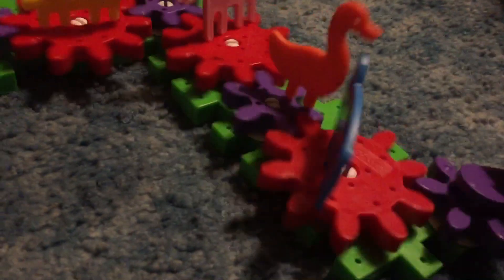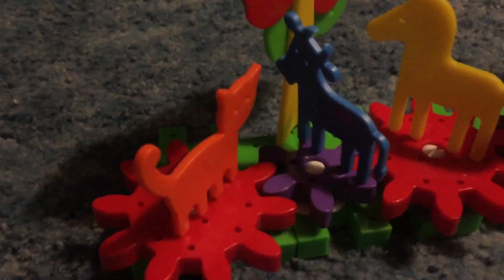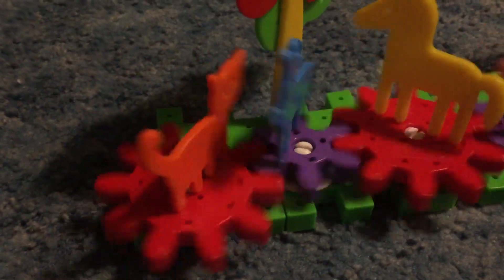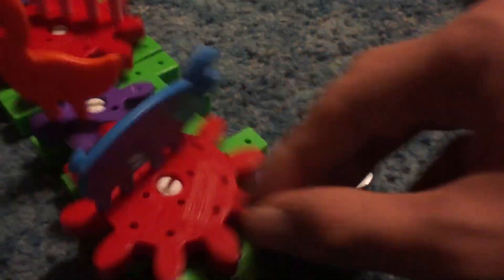I'm gonna go through all of these animals and name them. First we have orange cat — the only animal on this that actually has a realistic color, because cats are orange. I used to have an orange cat a long time ago. Then we have a blue cow, a yellow horse, and also this apple tree right here. Then we have a pink sheep, a yellow rabbit. That gear has nothing on it. An apple tree. A pink dog. An orange duck. A blue pig. And of course, the thing that used to spin it.